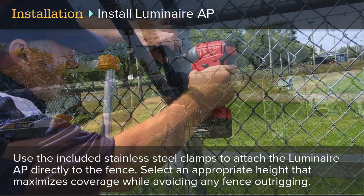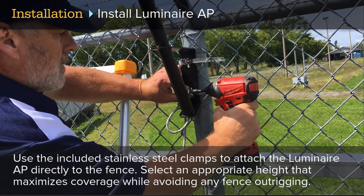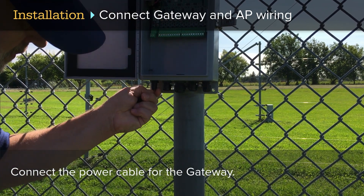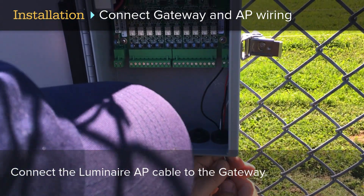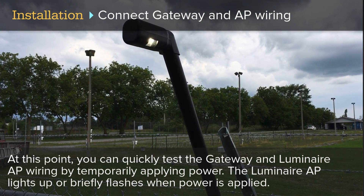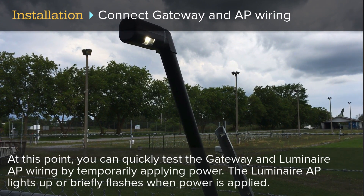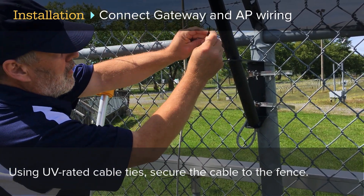Use the included stainless steel clamps to attach the Luminaire AP directly to the fence. Select an appropriate height that maximizes coverage while avoiding any fence outrigging. Make sure that the clamps align with the slots in the mounting flange. Connect the power cable for the gateway, then connect the Luminaire AP cable to the gateway. Connect the individual wires to the gateway's removable terminal blocks as shown. It is recommended to pair the gateway and Luminaire AP power wires so that they share the same power supply. You can quickly test the gateway and Luminaire AP wiring by temporarily applying power — the Luminaire AP lights up or briefly flashes when power is applied. Disconnect the power before continuing, then secure the cable to the fence using UV-rated cable ties.